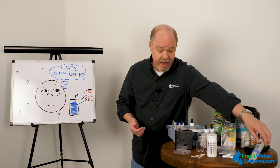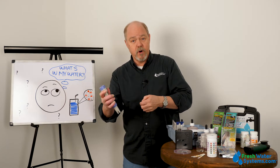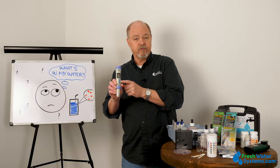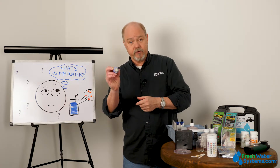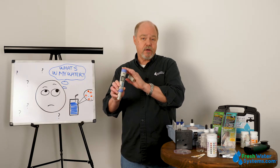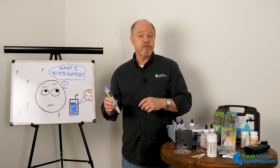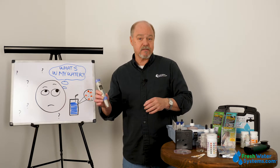There are other handheld type meters that you can put in the water supply and get an immediate test result. This is a TDS meter — it looks at dissolved solids through a process called conductivity, using a little electric current between the two probes, and this one also gives you temperature. There are also meters for pH and meters for ORP, which is oxidation reduction potential. For those that really like high alkaline type systems, that's a good number to know.